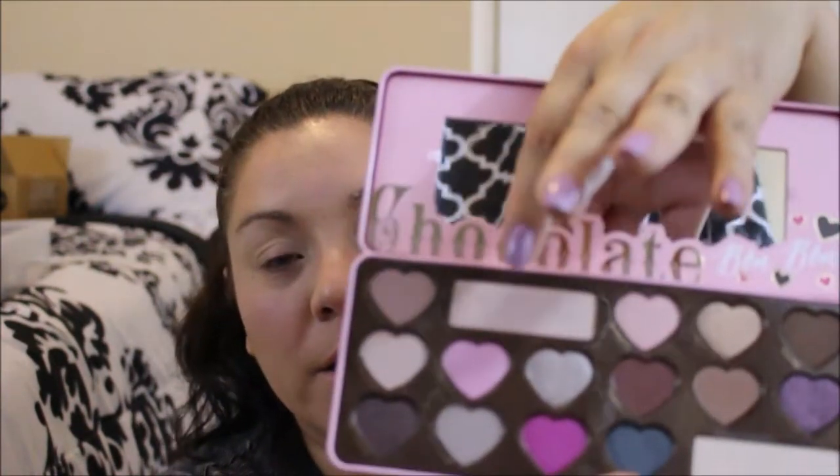The first color we're going to use is Satin Sheets. It says apply Satin Sheets from crease to brow. Satin Sheets is this really, really pretty color — it's the top, almost like a sheen color. We're going to apply that from crease to brow, so from here to here.